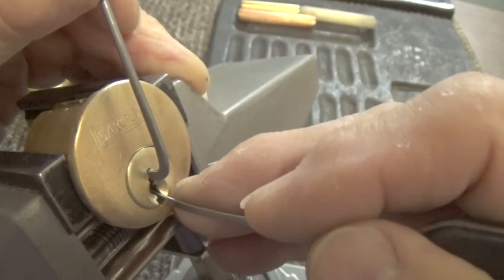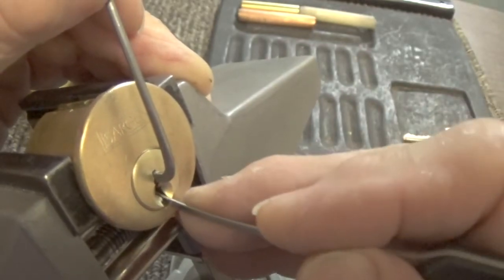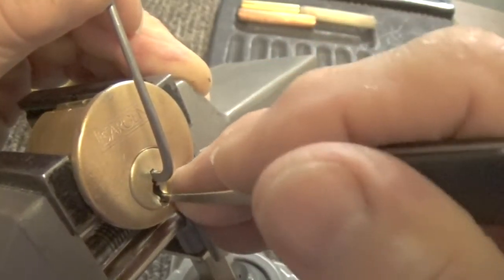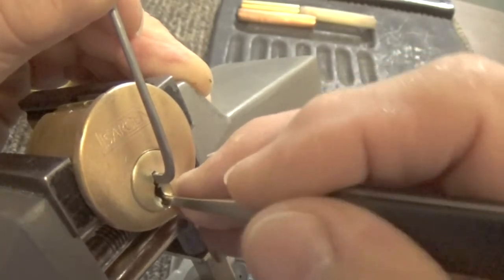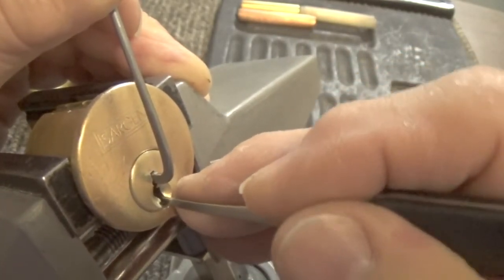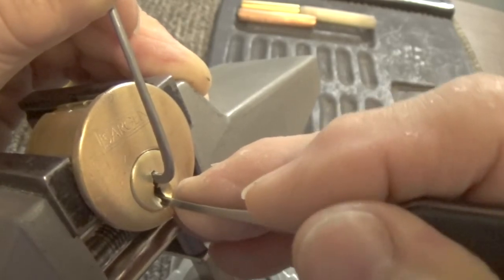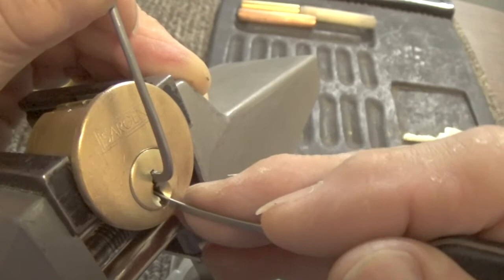Got a little false set out of it. We got a little bit more of a false set with pin four, and a little bit of movement on pin two. We'll go ahead and zoom in again.